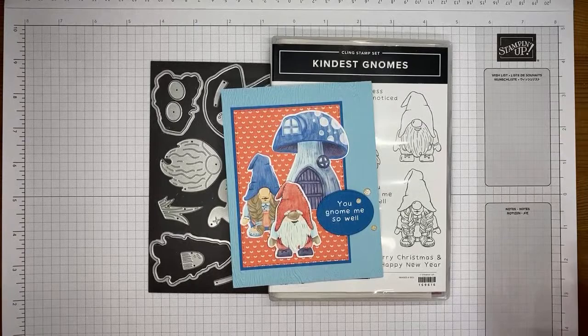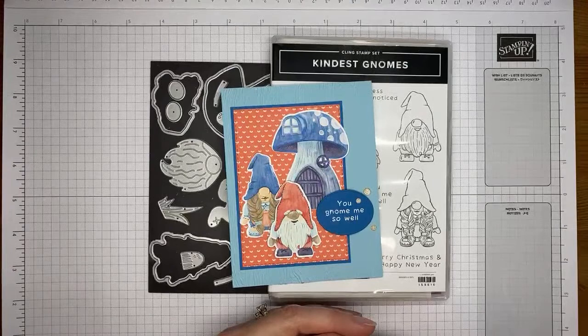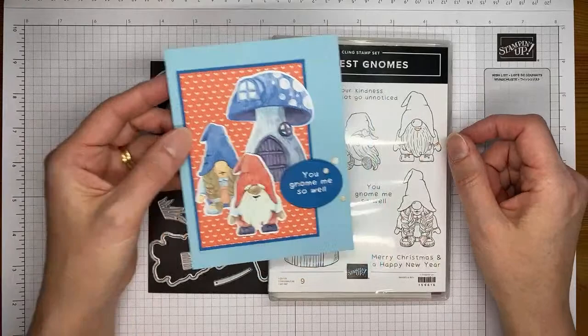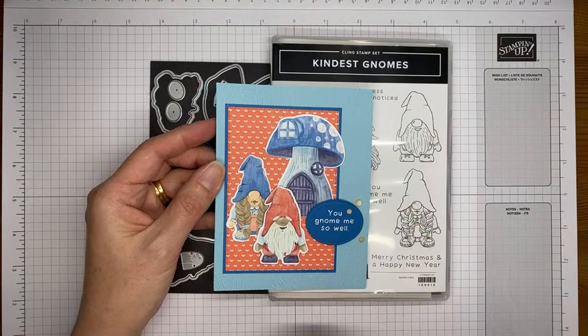I love them. I think they're really cute and I love that it's got a coordinating pack of designer series paper to go with it, which makes for super easy cards. Actually, the two little gnomes in the little house — yes, they are in the stamp set — but I actually cut them from designer series paper, which makes it really easy.